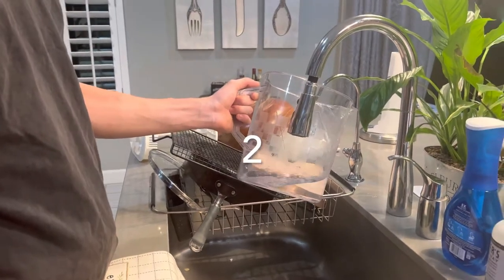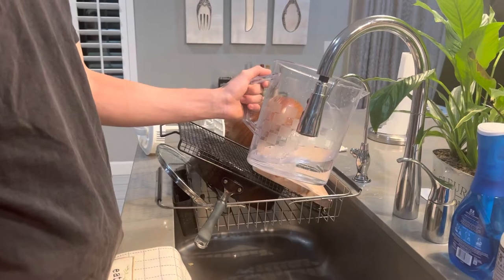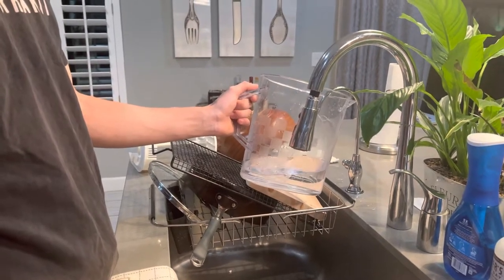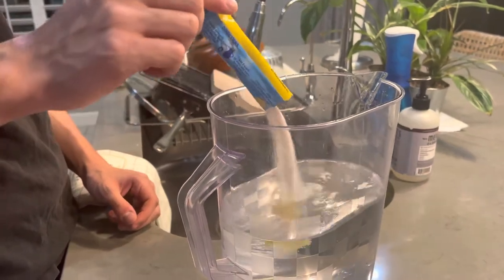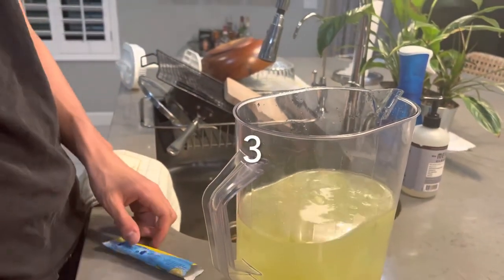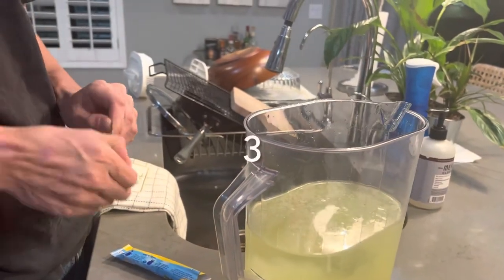The water has kinetic molecular energy as the property is in motion going into the pitcher. Tim is now pouring the lemonade mix into the pitcher, which demonstrates the rate of dissolving as the powder dissolves into the water.